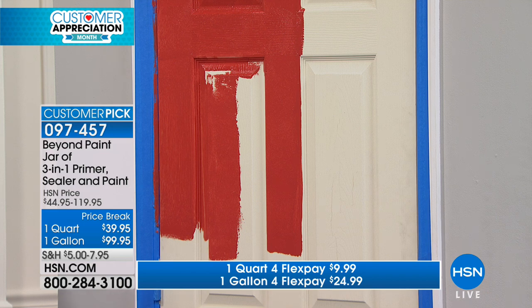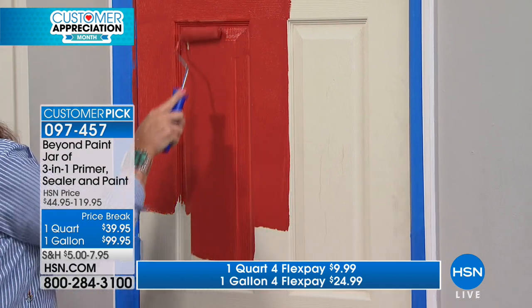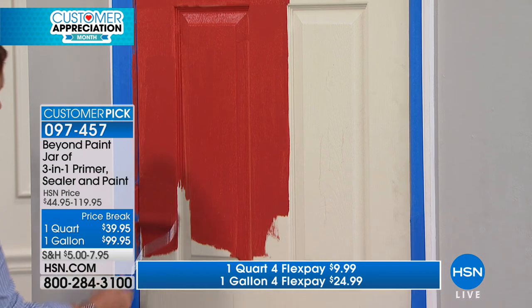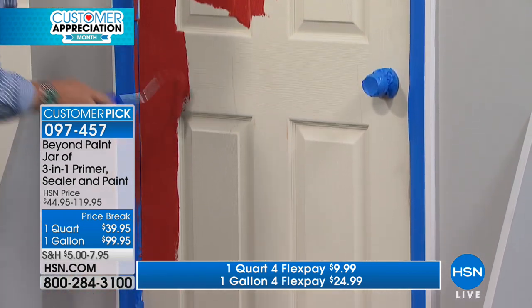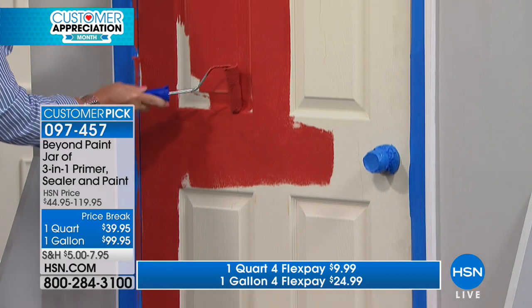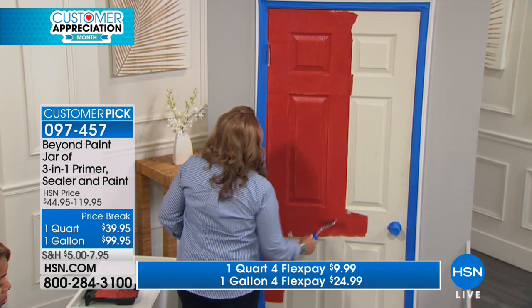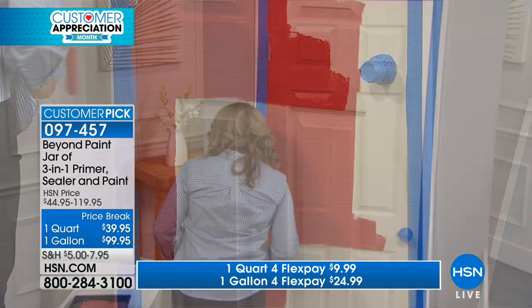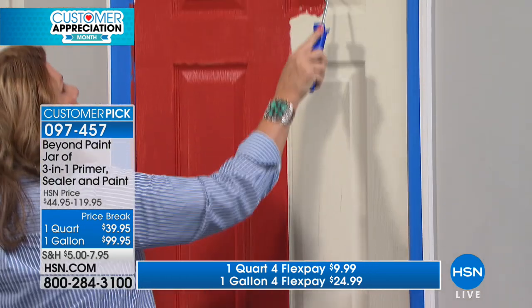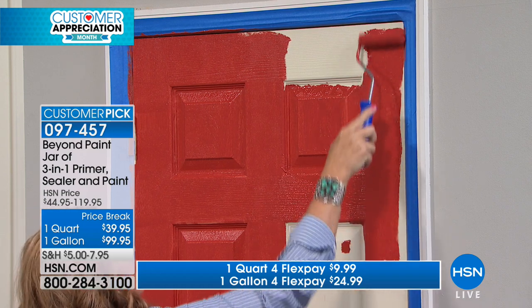I'm just reloading the roller to show you the coverage. The reason this is a customer pick is that once this dries — and we always recommend two coats — you are going to be over the moon thrilled with how absolutely beautiful and flawless the finish is. Even if you're the worst painter in the world, they have designed this with us in mind. You don't have to strip, sand, or prime. This is a bonding product — it primes and finishes with amazing coverage in one or two coats. You do need to clean the surface with a green cleaner or vinegar and water, let it dry, and then you're ready for a makeover.